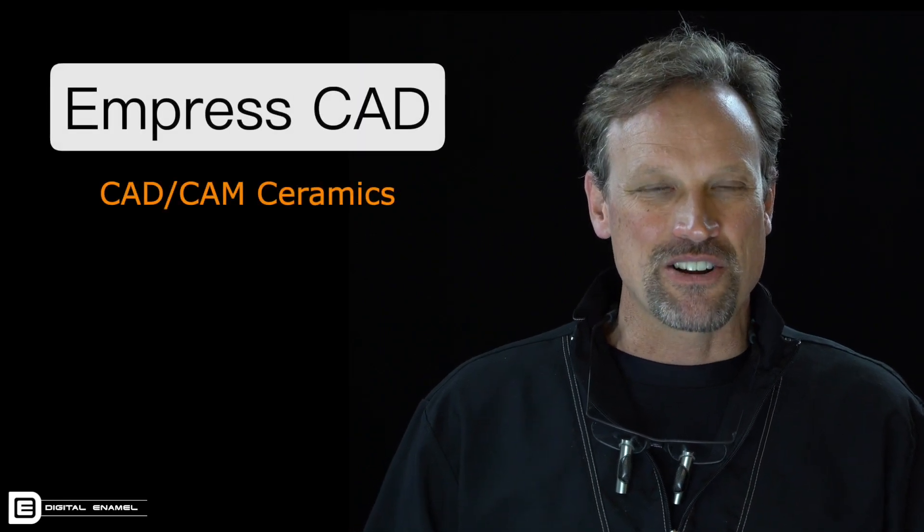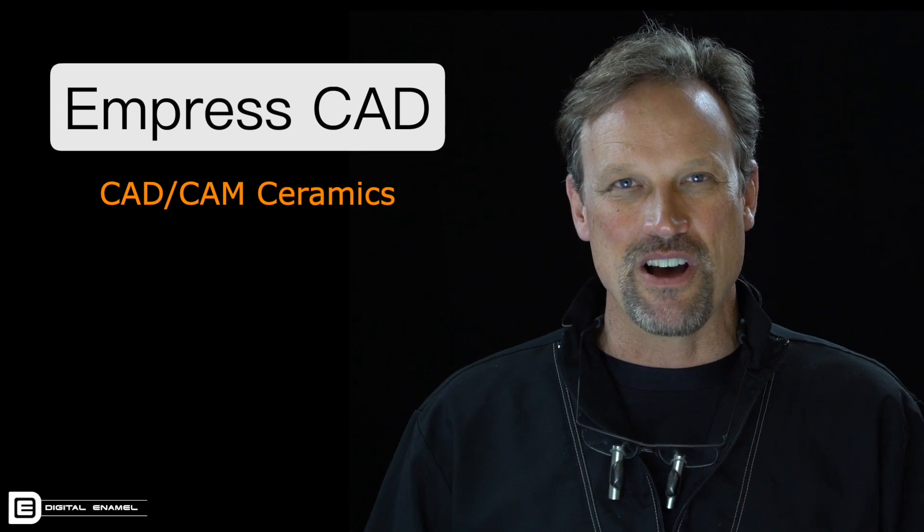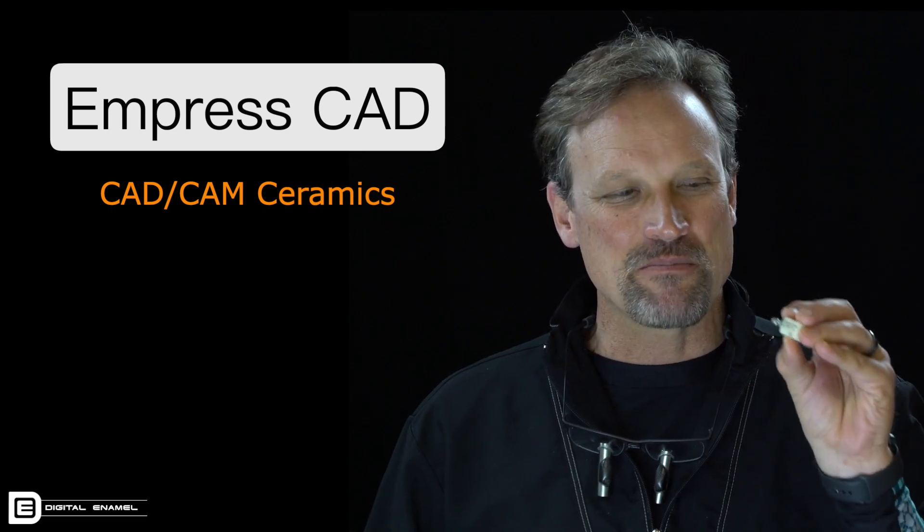Hey, this is Todd at digitalenamel.com where we are elevating digital dentistry. We are going to be talking about Ivoclar Vivadent Empress CAD.